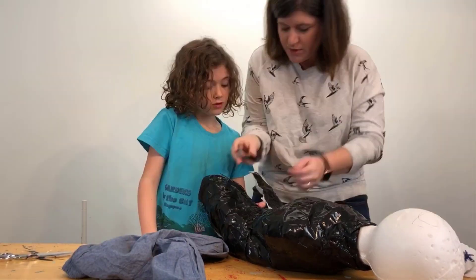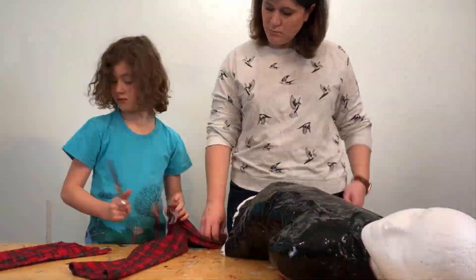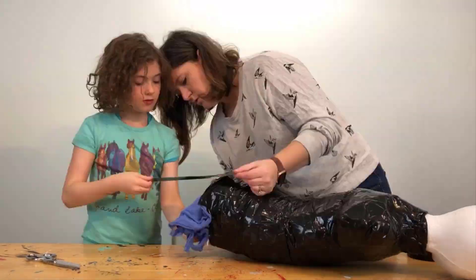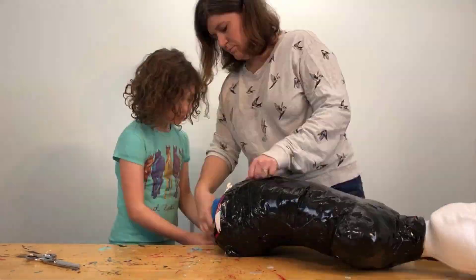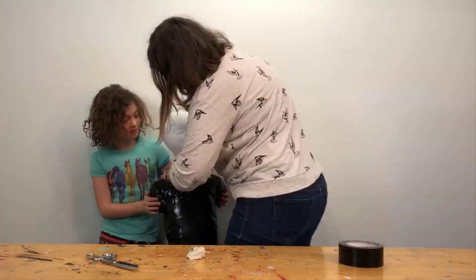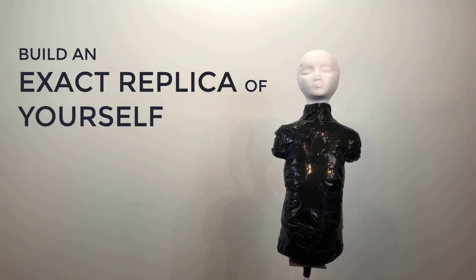Let me fix it though. It's pretty easy — just stuff your old clothes around the pool noodle. It helps to cut the clothes up into small pieces. Really pack them in; the tighter the better. Tape up the bottom and you're all done. And that's how you build a life-size replica of yourself.